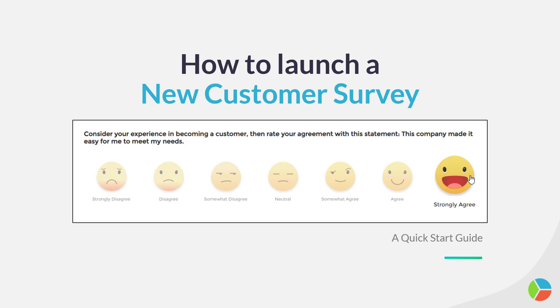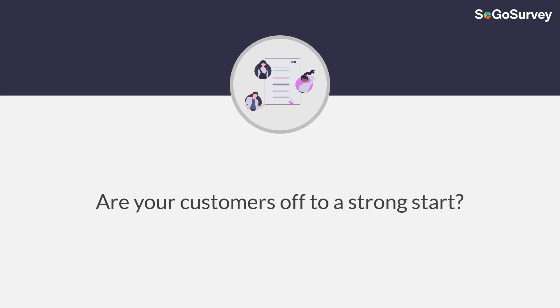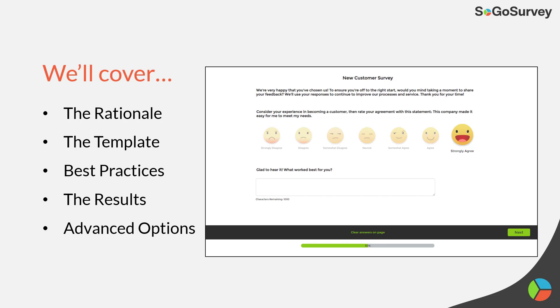Hi, this is Melissa from SoGoSurvey. If you have new customers or you'd like to have more new customers, this conversation is for you. It's important to know if your customers are getting off to a strong start, so a new customer survey will cover the basics here today — from rationale and template to best practices, results, and a few advanced options.